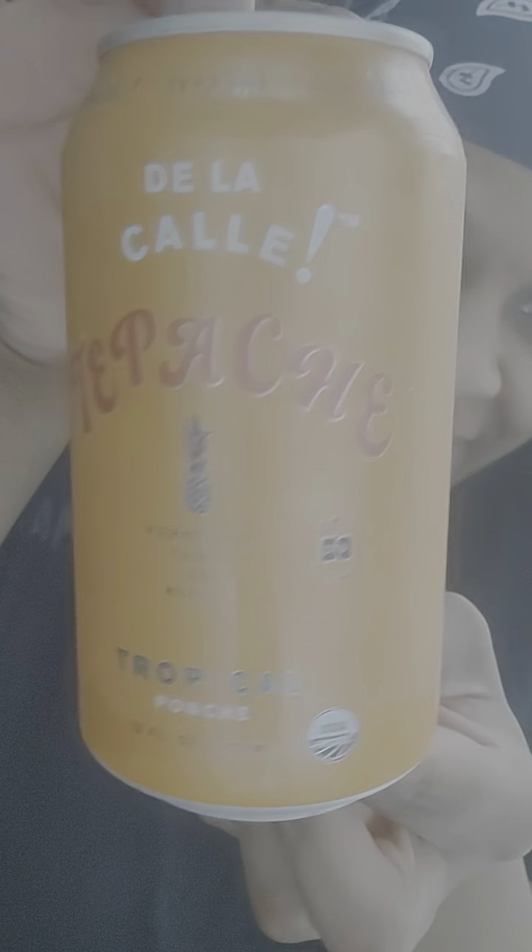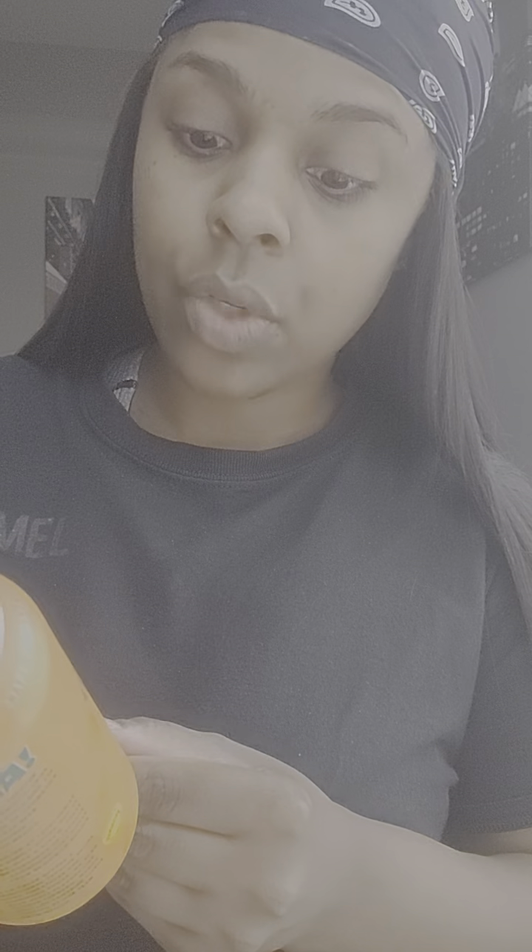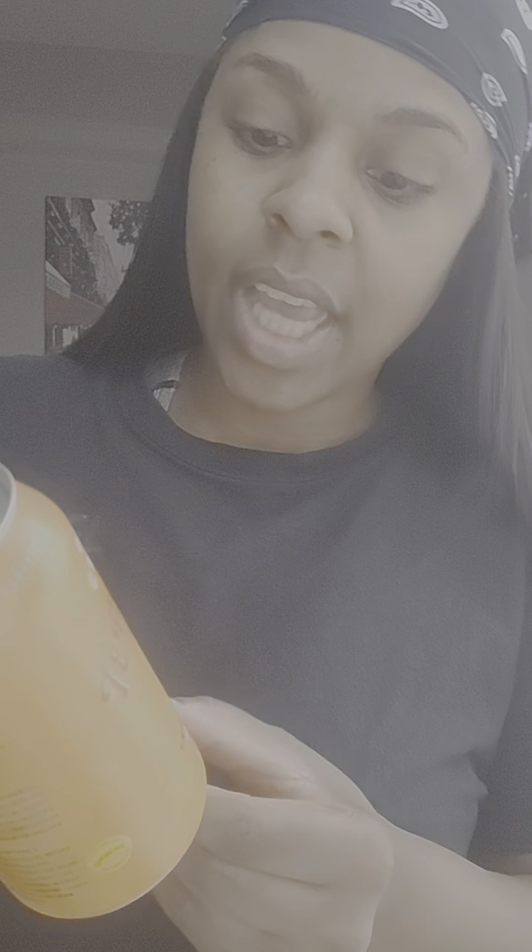Say it before I butcher it and we'll put the two together. So this is — it could be 'De La Cali' or 'Cali,' I say 'Cali.' De La Cali Tapache — 'fermented taste of Mexico,' only 50 calories. This is tropical, and I guess underneath it says 'punche' — probably 'punch.' Oh, see, I ain't that out of it. 12 fluid ounces, USDA organic.